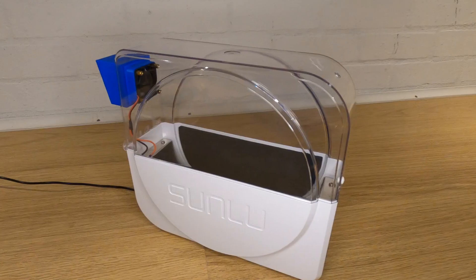As always let's start by looking at why this video is needed. The Sunlu S1 Turbo mod is a great improvement over the standard S1 but there's still some room for improvement. If you haven't seen the original Turbo mod then let's have a quick recap Netflix style.